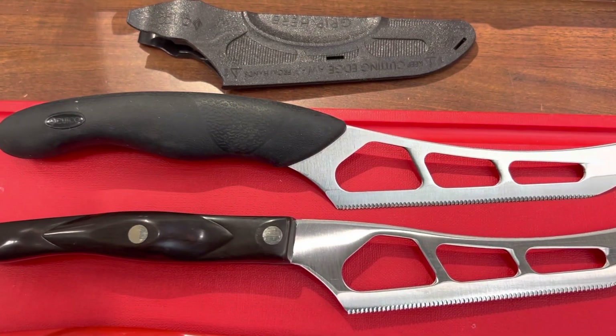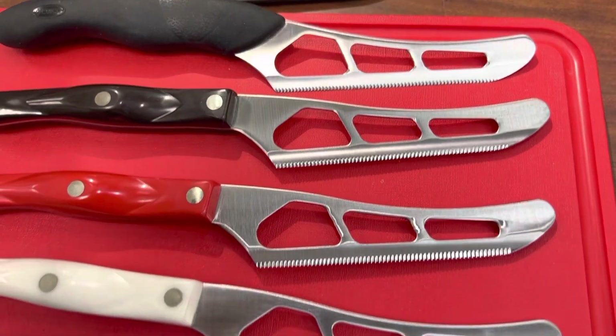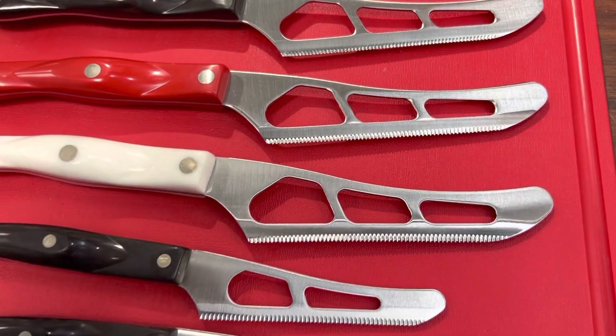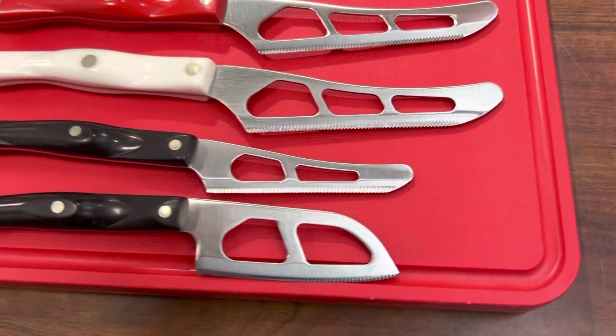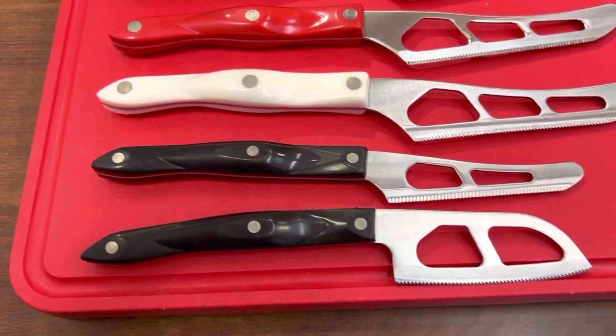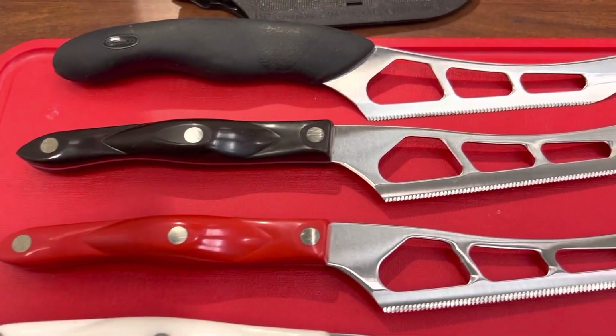All right, ladies and gentlemen, Cutco Mike here. We're going to do a really quick video on the differences and the options of all the Cutco cheese knives. This is one of the fan favorites, probably one of the most popular Cutco knives of the last decade. The reason being is this micro DD Edge.